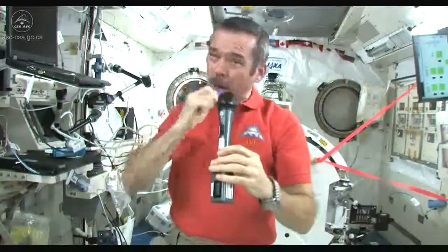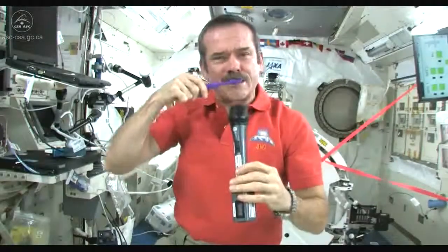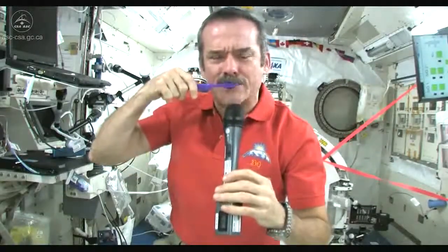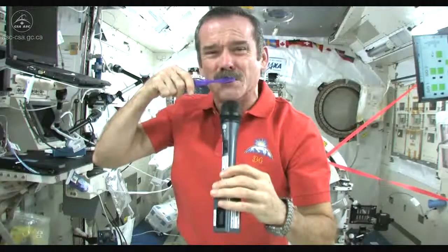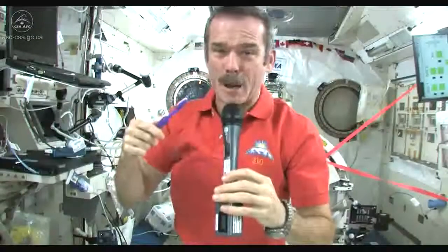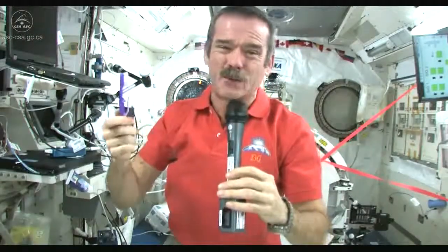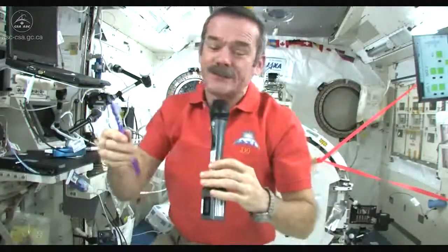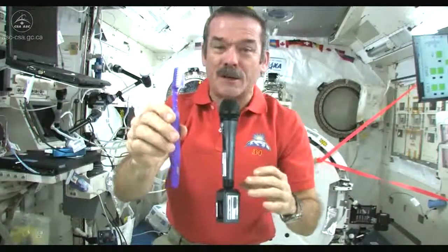So now what I'm going to do — I've got a mouthful of toothpaste stuff and a dirty toothbrush. What I do is I just swallow the toothpaste. It's edible, it won't kill you. What else am I going to do — put it in a rag and have a dirty rag? Doesn't make any sense. So in space, you just swallow your toothpaste.